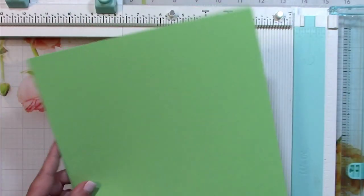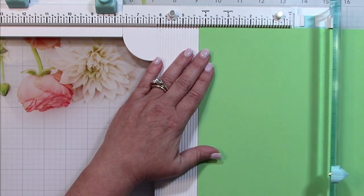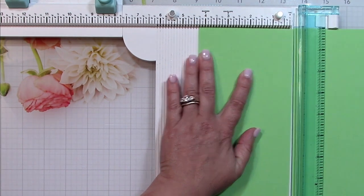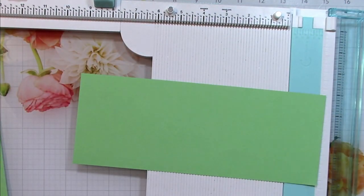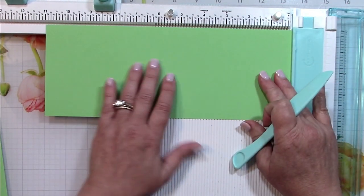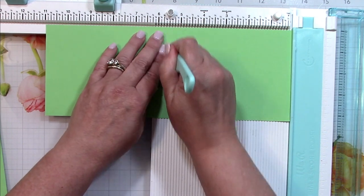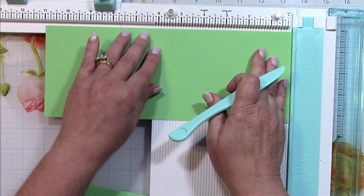There are no matching dies for this set, so I did fussy cut them out, but they're simple shapes so it's not a big deal. Now I'm going to start making the envelope or pocket for this card. This is an 8.5 by 11 sheet of cardstock that I cut in half the long way, and then I'm going to put a score line in at 5.5 inches on each of these pieces.